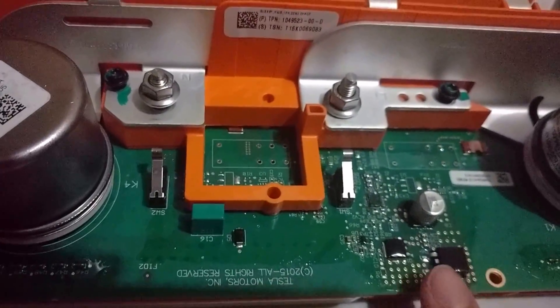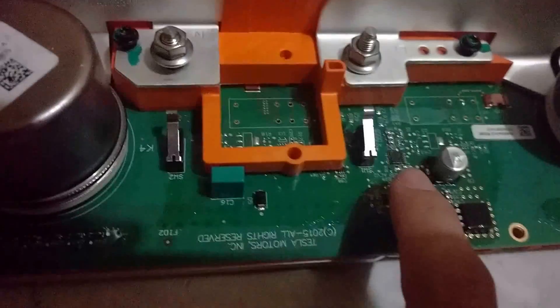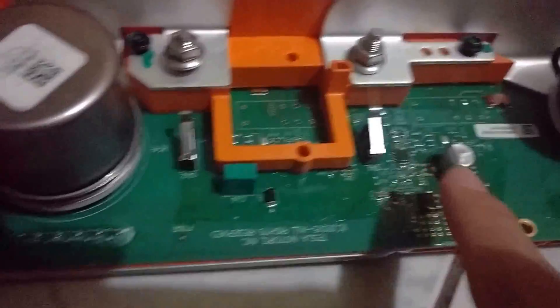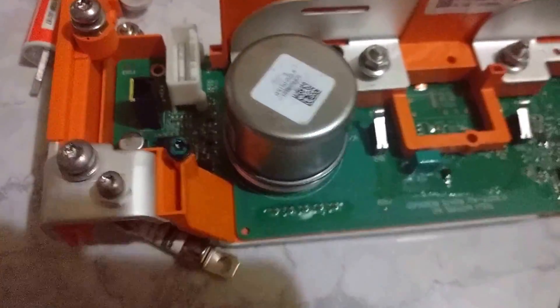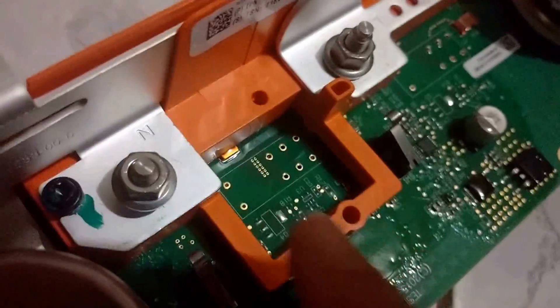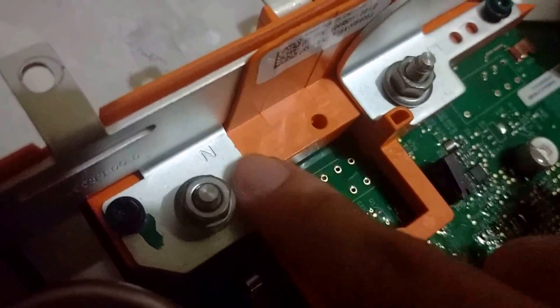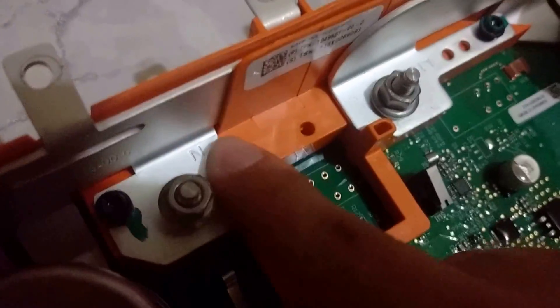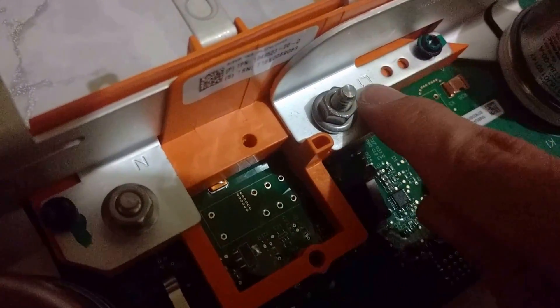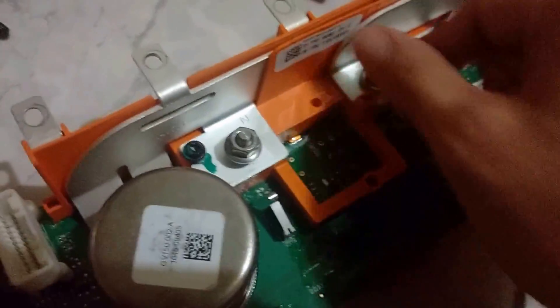It has an op-amp here — I assume for measurements of some sort, though I haven't actually determined it. This black connector over here is for the safety switch. It has a few diodes and transistors. Here you can see they mark the bus bars for what cable should be connected — in this case, this will be neutral from your home AC through the charger, and then this one will be line one. I assume if this was a three-phase charger, it would have a different bus bar configuration.